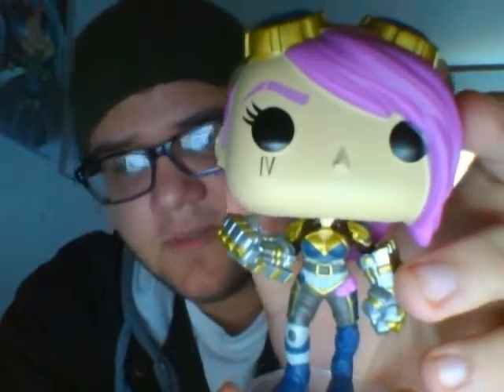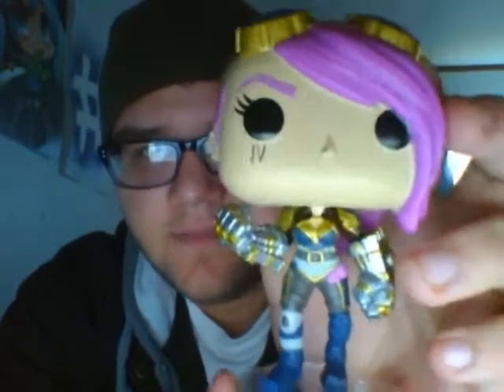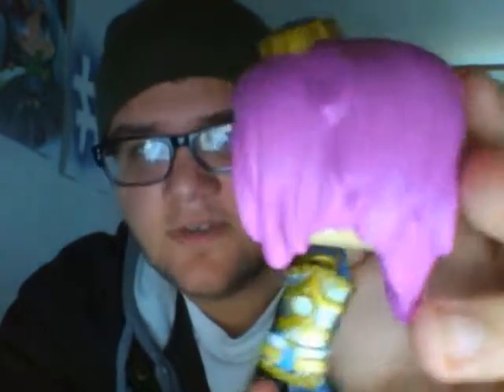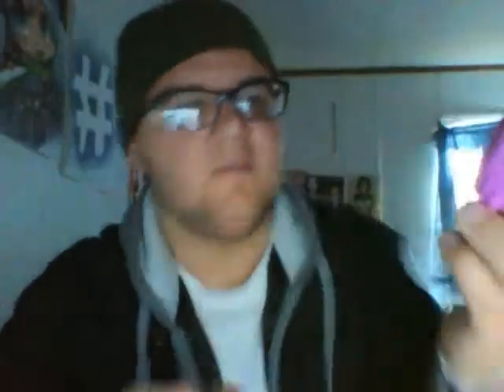I don't think anybody who watches me will have any idea what League of Legends is, but it's fine. I think it's, like, honestly, it's better like this — ears pierced and hair and it's correct — and fists of coolness. So that's my unboxing video, I guess, for Vi from League of Legends.